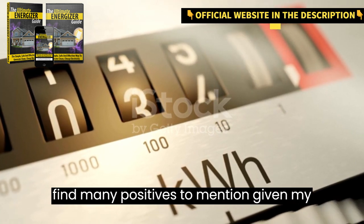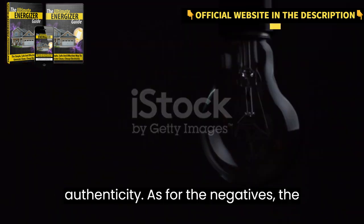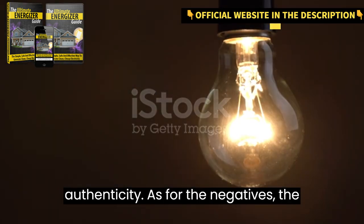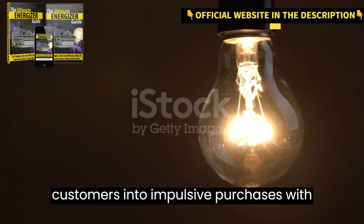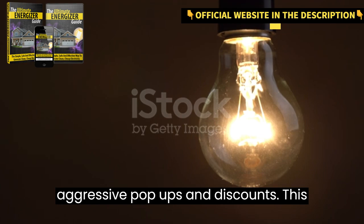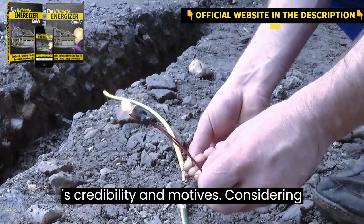Unfortunately, I couldn't find many positives to mention, given my doubts about the product's claims and authenticity. As for the negatives, the seller appears to use misleading marketing tactics, trying to lure customers into impulsive purchases with aggressive pop-ups and discounts. This raises concerns about the product's credibility and motives.